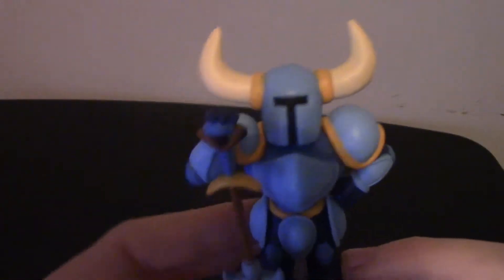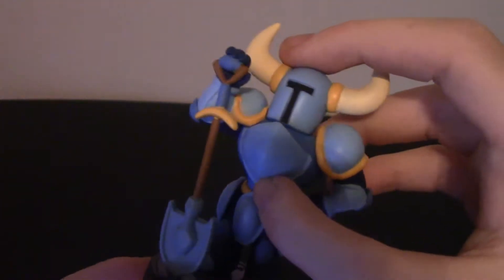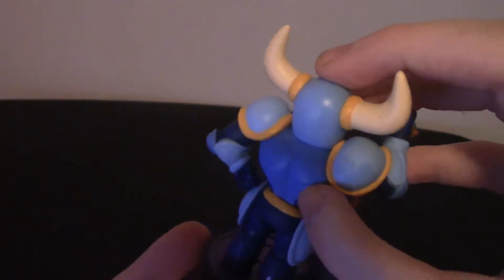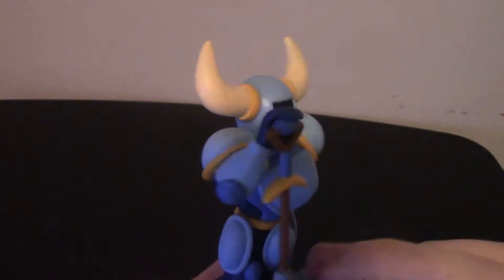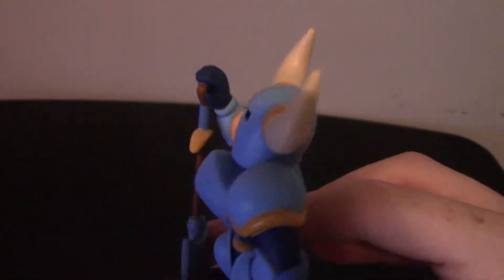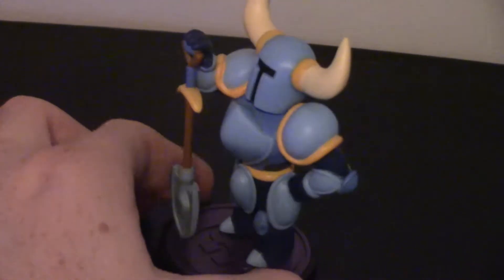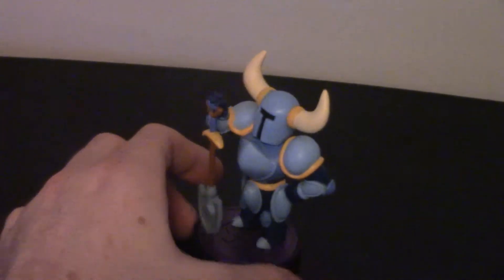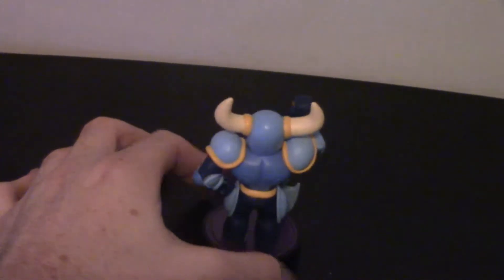Alright guys, that is Shovel Knight. I know my lighting isn't 100% ideal and my camera is tilted down at an angle toward the table, but hopefully the audio is coming in good. You can see his little trusty shovel with a nice diamond spade on it, his arm looks pretty good, and there's nice detail on his face. Let me try to zoom in for a close-up. This is pretty much a half-assed unboxing — this is literally just a test. There's a little 360 for you guys.